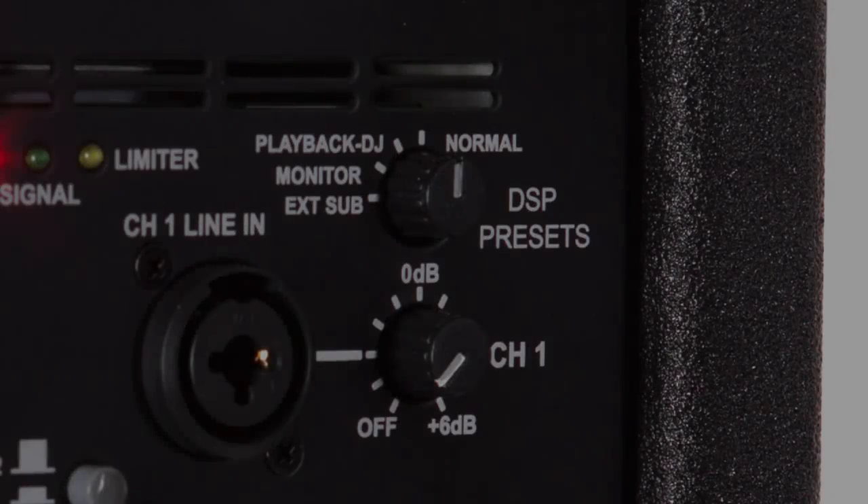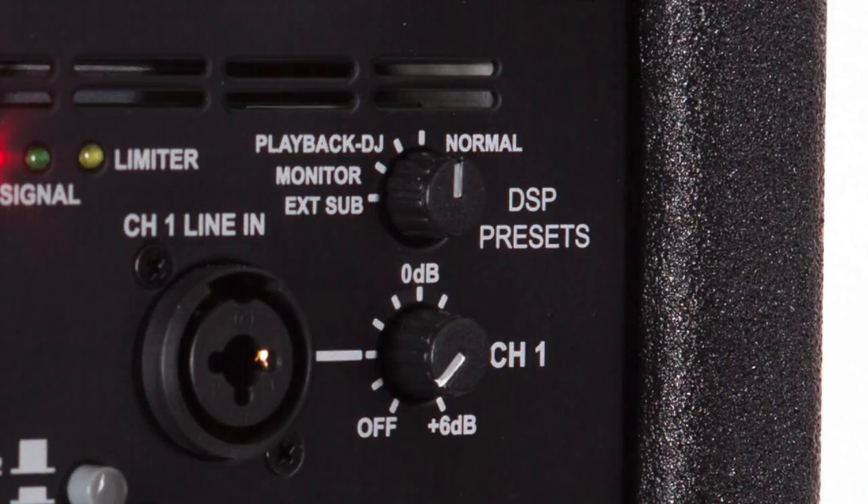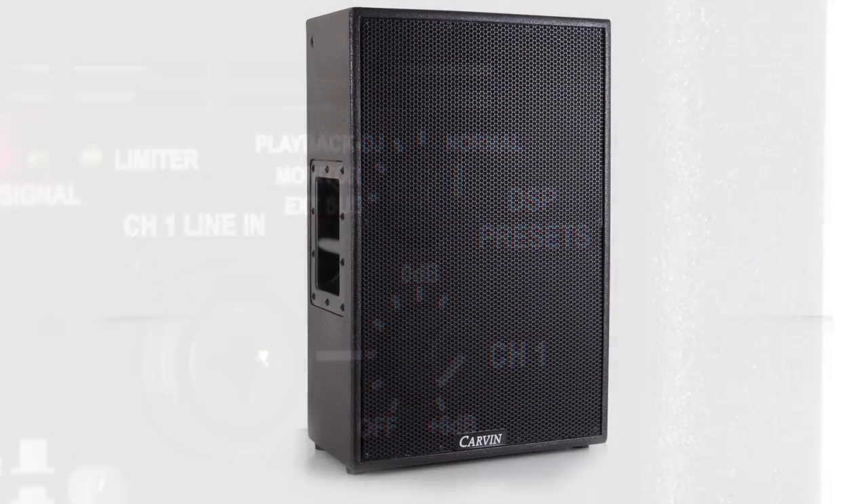One of the great features of the SCX-12 and 15A are its DSP presets. You'll find four presets which allow you to tailor the speaker's performance depending on how you're using them. Normal will be used for live audio. Playback DJ will be used for listening to pre-recorded audio. Monitor will be selected when using your SCX-12 and 15A as a floor monitor. And the external subwoofer setting optimizes your SCX-12 and 15A for use with an external subwoofer. All of this adds up to one seriously versatile speaker.